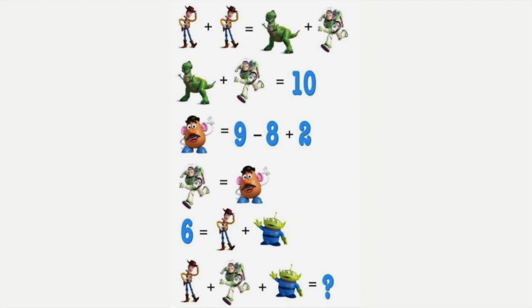Next we have Toy Story. I started with the equation where there's all numbers: Mr. Potato Head — 9 minus 8 is 1, plus 2 is 3. We can then plug that in below because Mr. Potato Head and Buzz Lightyear are equal. We can use that to find out that our dino would equal 7. Then plugging in our 7 plus 3, so 10 equals our two Woodys, which means each Woody is worth 5. In the second to last equation, Woody is 5 plus our alien equals 6, so our alien would be worth 1. Plugging them all in: 5 plus 3 plus 1 would get us 9.